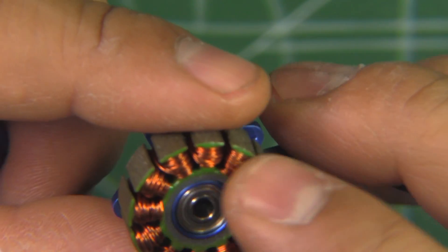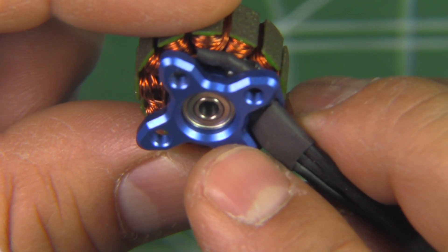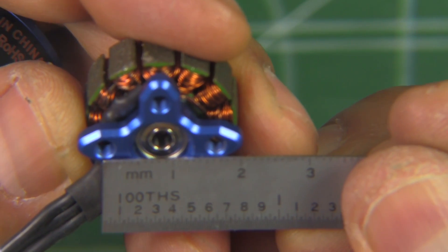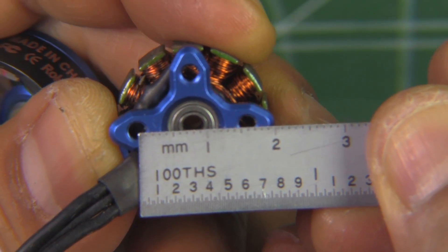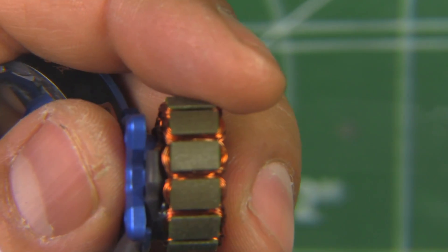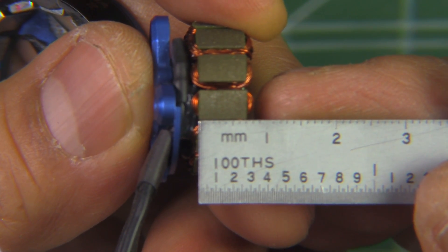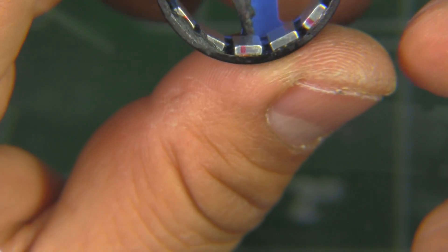The stator looks okay. It's multi-strand wire and those are just standard bearings for a 3mm shaft — they're 3x8x3. The stator size is 16x16, which I think is what people are preferring these days. Hopefully that becomes standard in all motors. Let's measure the stator height — that should be 7mm, and it looks like 0.15mm lamination, so that's right about 7mm. We'll put this together and get it on the thrust stand.